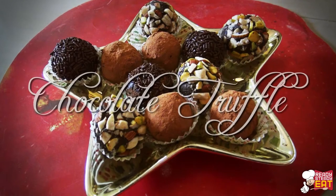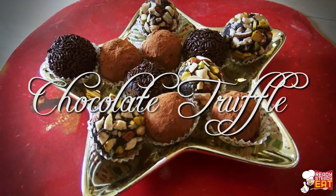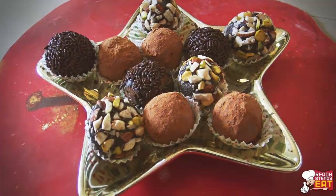Hello Foodies, I am Kanak and you are watching Ready Steady Eat. Today I am going to show you how to make chocolate truffles. These are mini bite size chocolate dumplings which are rolled in coatings and served as desserts. So let's see how to make this.